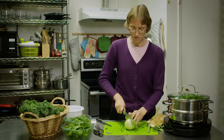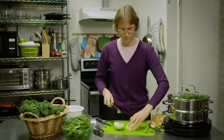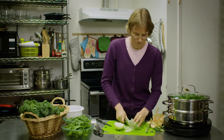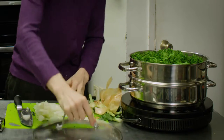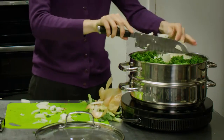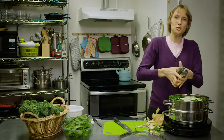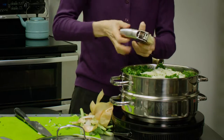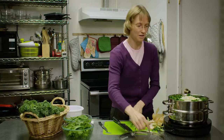The onion doesn't have to be chopped in small pieces — you can chop them fairly large if you like. Okay, so we have our onion, now we're going to put that in with the steaming kale, and while we've got it here we're going to mince some garlic directly into it. I've got two cloves of garlic here. We're just going to mince that right in, put that on top, and cover the lid back on and let that steam until it's ready.